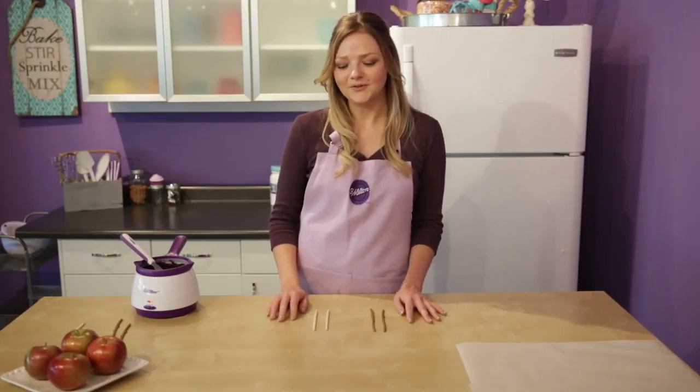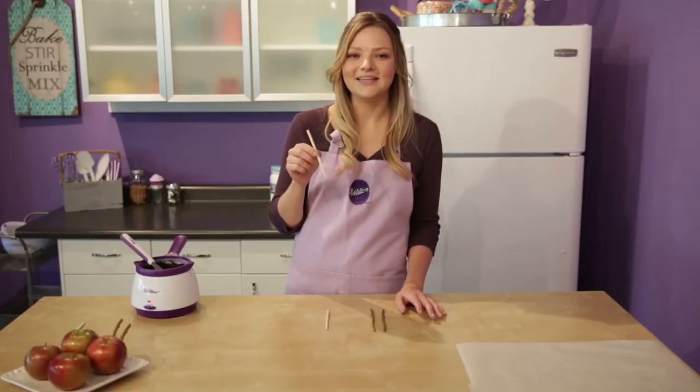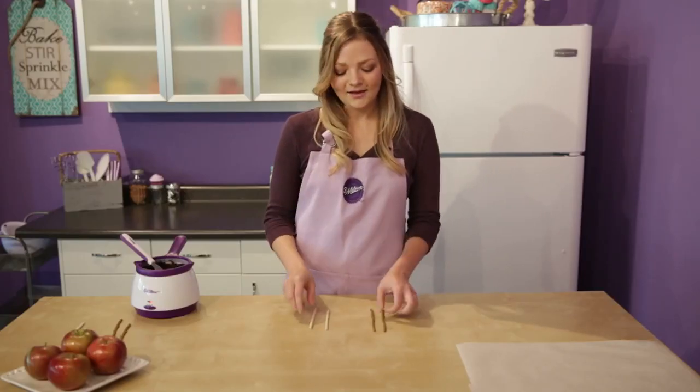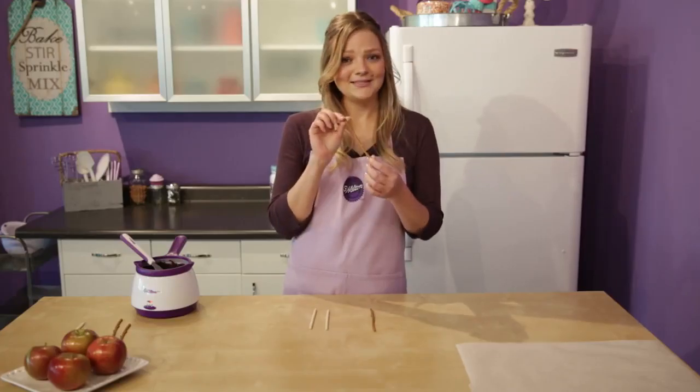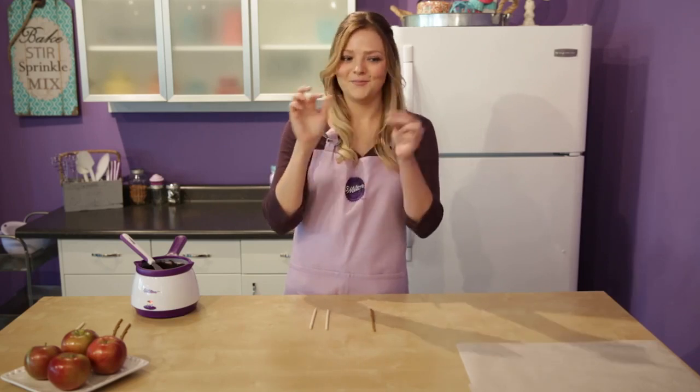I'm going to show you two different ways to decorate your apples. The first uses these bamboo lollipop sticks sprayed with black color mist to give that spookier look. The other uses these caramel apple branch sticks. They're made out of plastic so we're not going to spray them, but they're so cute that I wouldn't even want to spray them — they're perfect as is.